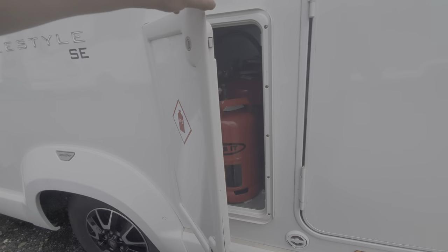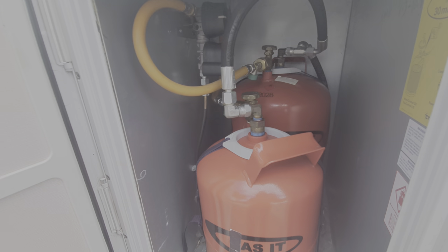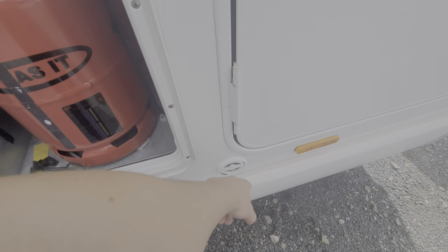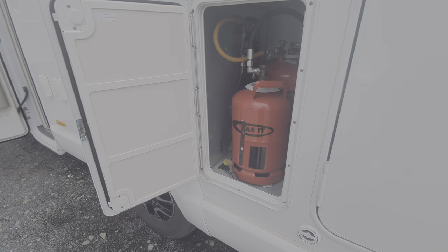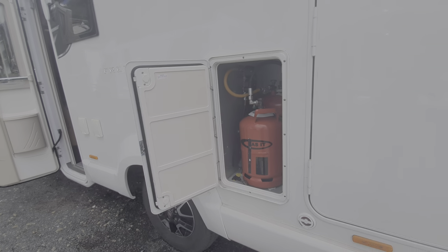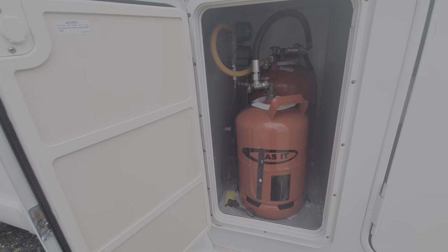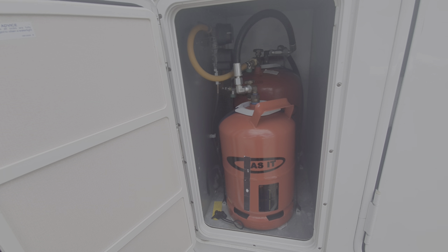I'll just open up the locker now — you can see your bottles are just in there. You of course need to make sure these are open when putting the gas in, and then close them when you are travelling. That's the main thing with the gas. Please make sure that when you are travelling, you keep them closed, because you don't want to be travelling with any gas on due to safety.